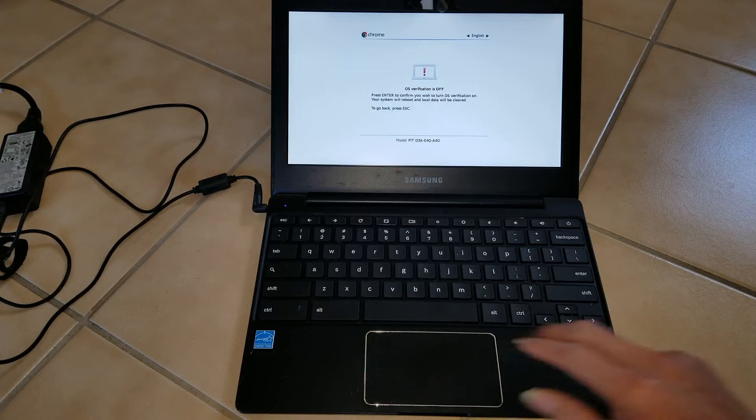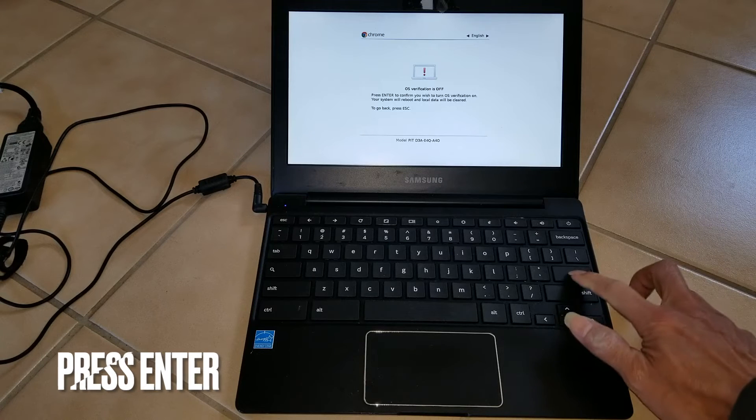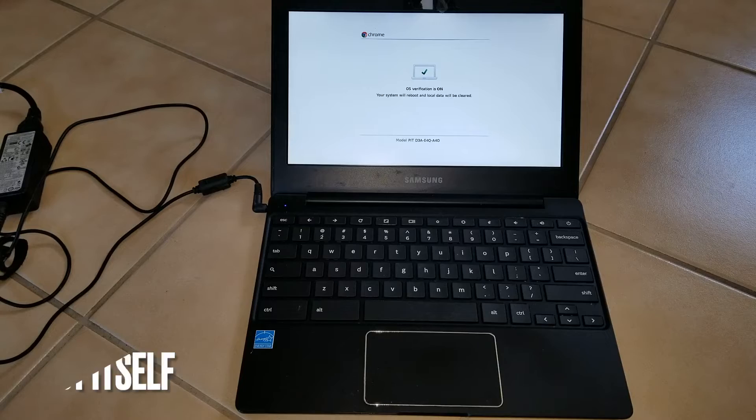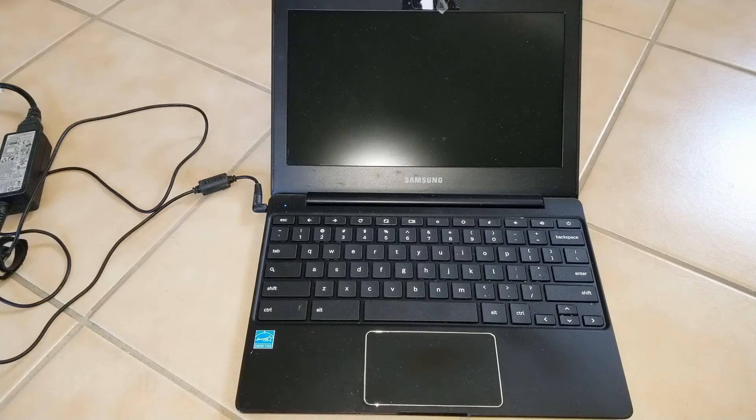If you press the Space bar, press Enter to confirm you wish to turn OS verification on. Your system will reboot and local data will be cleared. Now it's rebooting itself.